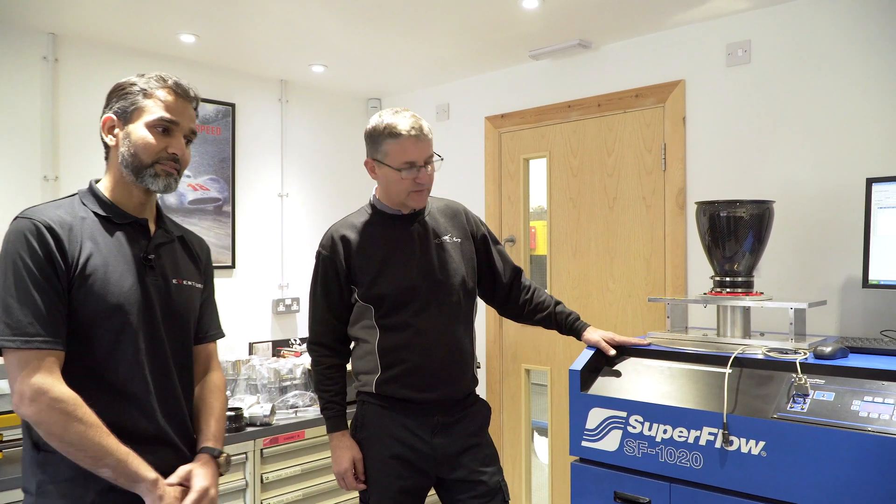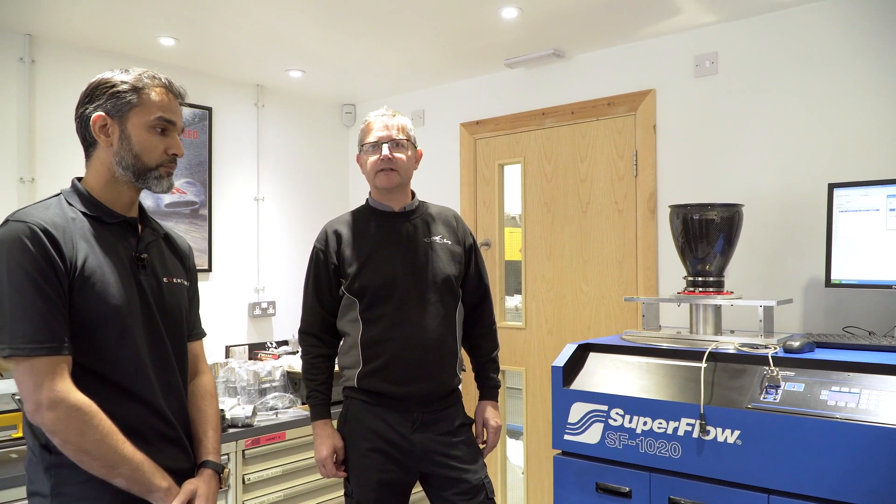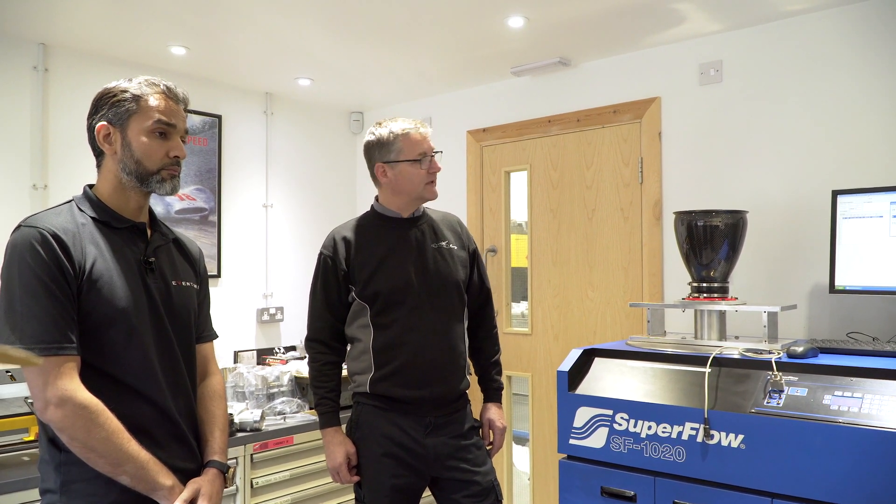Hi, this is the Superflow 1020. It's the top of the range flow bench and we usually use this for flowing cylinder heads, but it can do up to top fuel dragsters. So today we're just going to test these inlet systems.